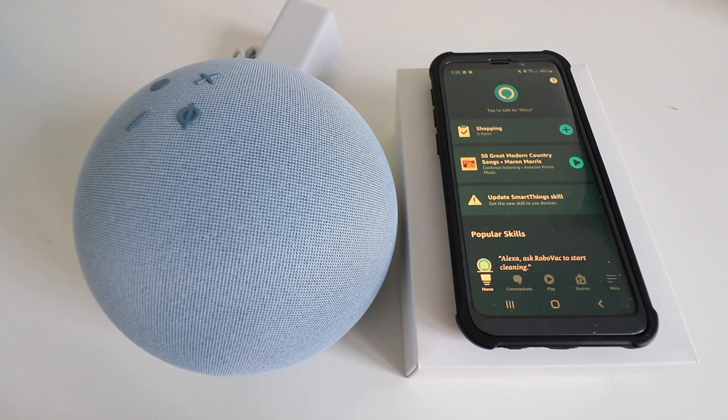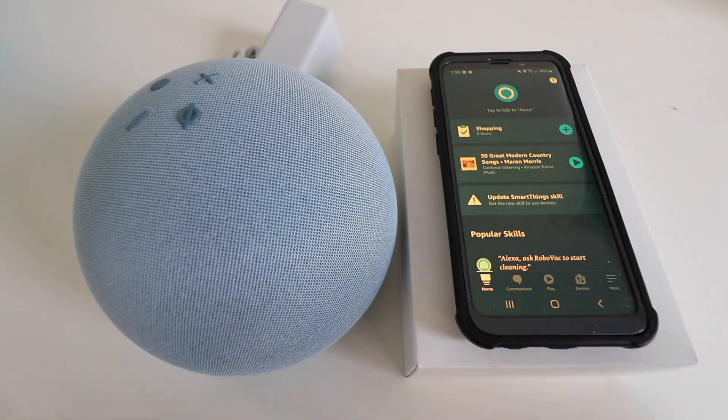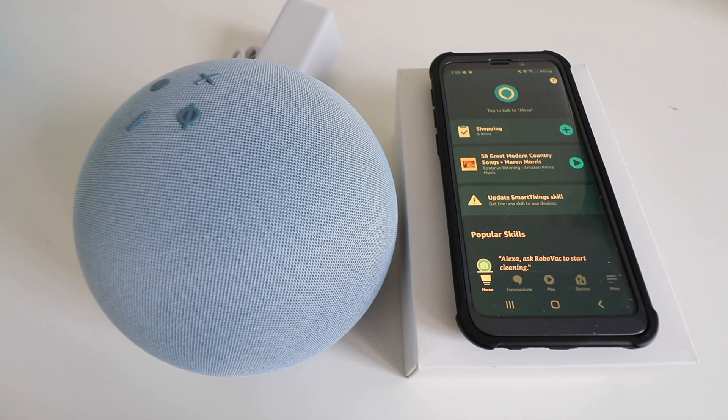Hi, 100 Smart Home here, and today we're going to show you how to set up the Amazon Echo Gen 4. This just came out, and what you're going to need to do is have the Amazon Alexa app installed on your phone with a username and password.